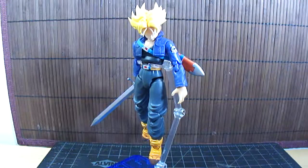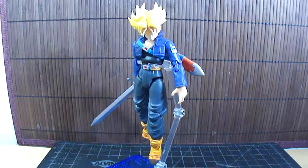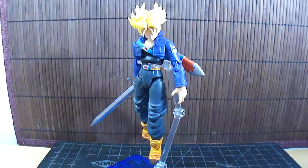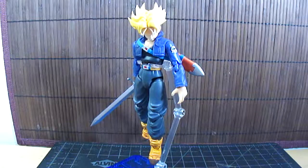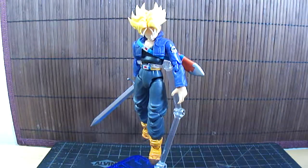Hello everybody, this is Vektar with another re-review of the SH FigureArts Trunks, which was recently released, I believe in May of this year. I picked up mine from FanimeCon, which is held here in San Jose, California, on the Memorial Day weekend.